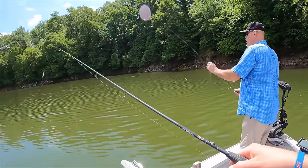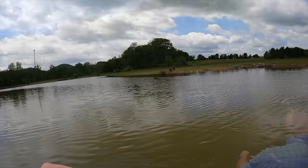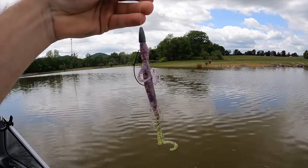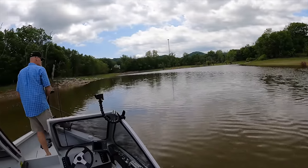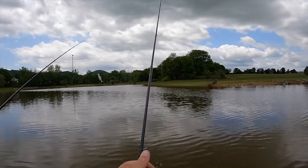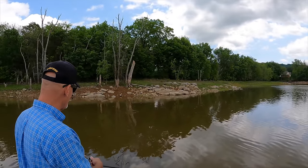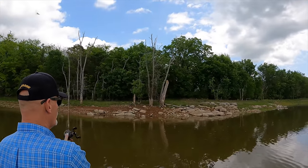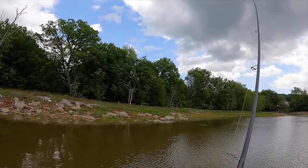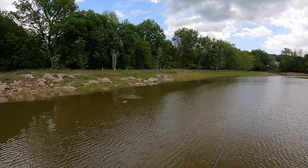We launched and the bait fish just disappeared — funny how that works. We're in the back of a cove with a tree line right there. I've got a little lizard on, going to try fishing for some bedding fish. My buddy's throwing a chatterbait — something fast — while I'm throwing something slow. And there we go — oh, got one! Look at that swirl! Yeah, got him right in the shallow stuff on a lizard. Haven't caught one on a lizard in a long time.